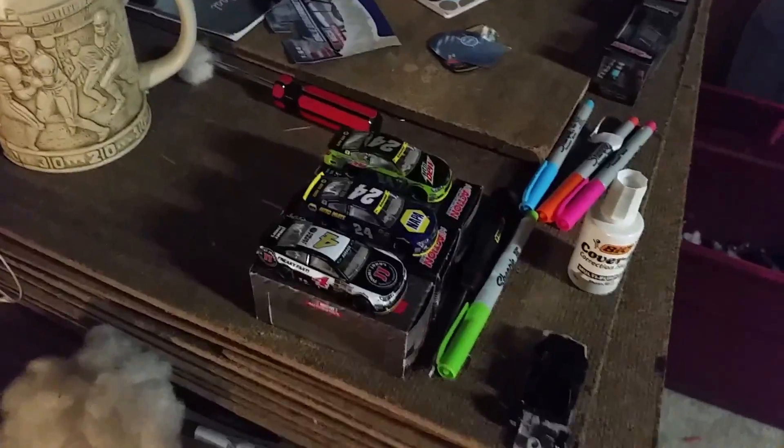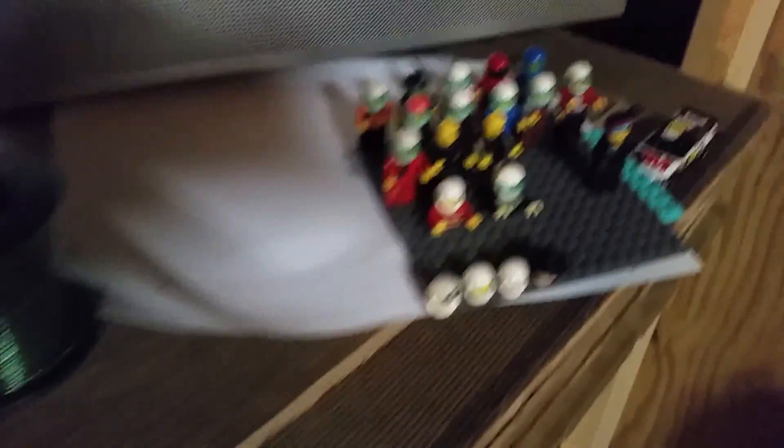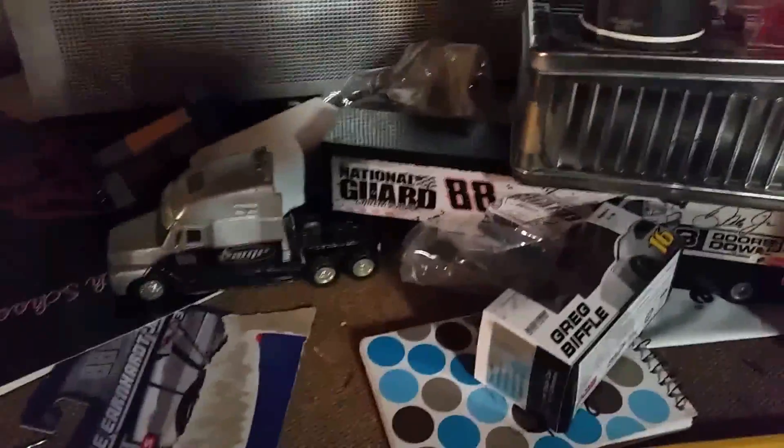Right here is some of the stuff that I use for my stop motions. I've got like some local people figures, and I've got a semi there.